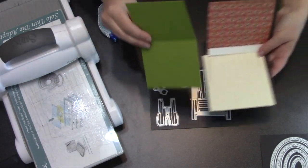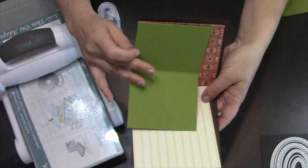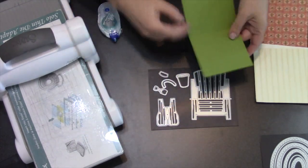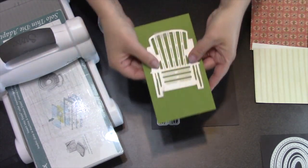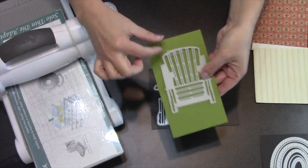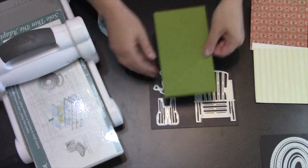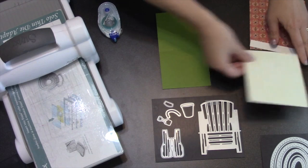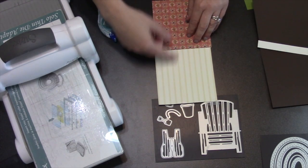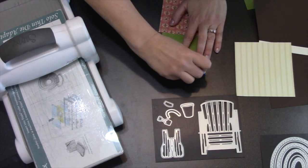Now I have to decide what color I want my chair — I decided to do green because there's some green in that wallpaper and I thought that would make a very pretty chair. I cut a piece that's big enough to cut my pop-up chair, about four by seven, but you just need to have a little extra space at the top and the bottom. The reason you need that extra space is because we're going to glue our floor piece and our wall piece to our chair cardstock first.